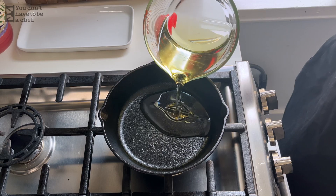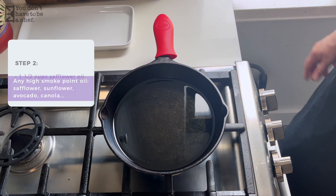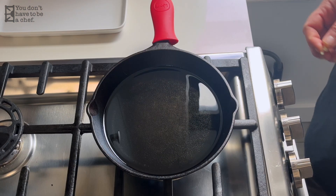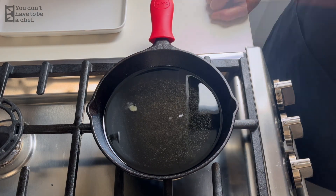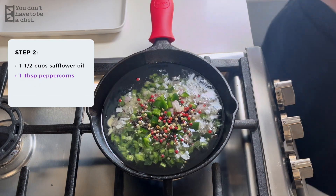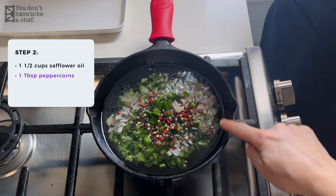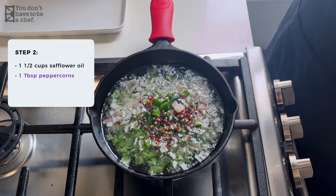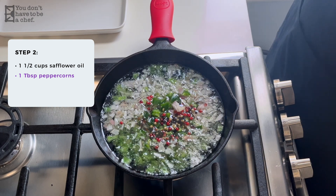I have safflower oil and I'm using one and a half cups. We're just gonna bring it up to temperature — we're not frying anything, but we are going to cook things until they get really crispy. I'm gonna test the oil to see if it's ready; it'll sizzle when it's ready. So in goes the shallot, garlic, and serranos. I added one tablespoon of peppercorns — I used a combo of white, black, and red. You can use black peppercorns, which are the easiest to find. Red peppercorns give a little different color and more heat, and the white is actually pretty spicy as well.